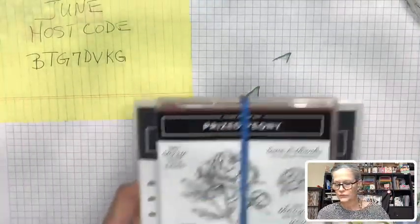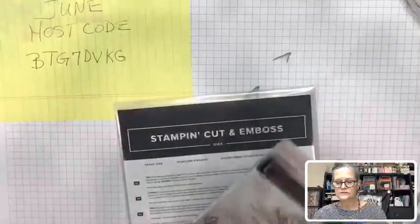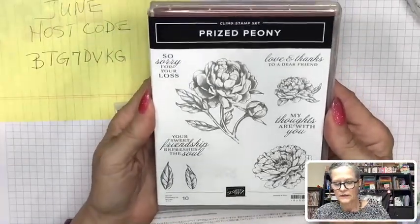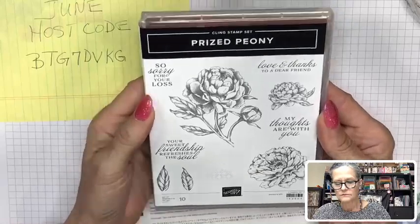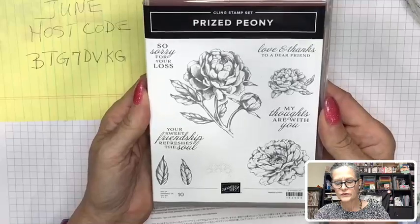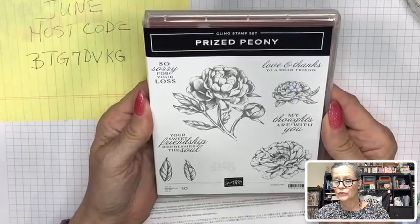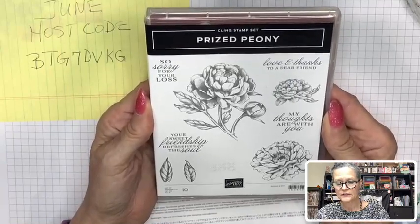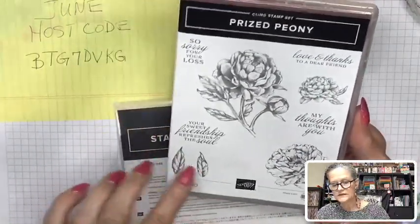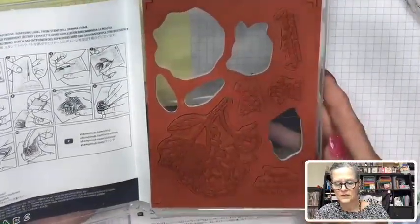I wanted to show you the Prize Peony — oh my goodness — the Prize Peony stamp set. There are sentiments for sorry for your loss, my thoughts are with you, your sweet friendship refreshes the soul, love and thanks to a dear friend, and then of course the peonies, some leaves, and there's actually a texture in there as well.